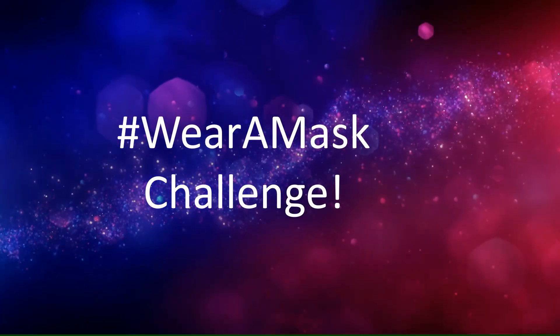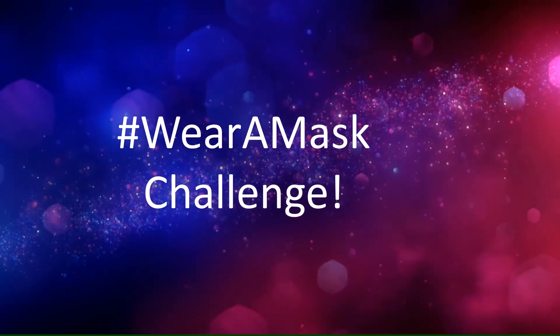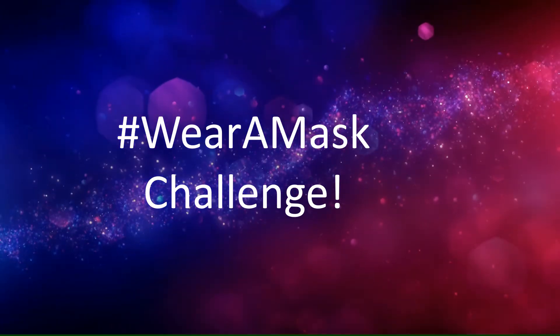Good morning, good afternoon, good evening. My name is Dr. Mahesh Nitla. Today, I will tell you about wearing a mask challenge.